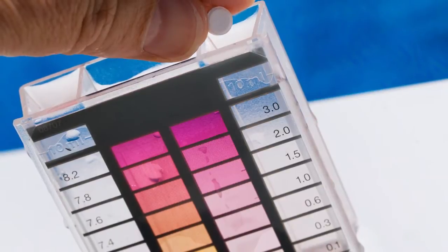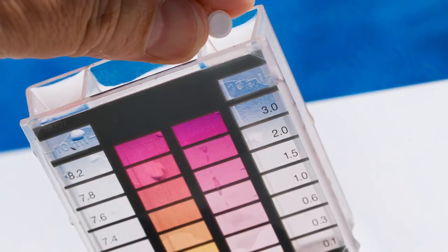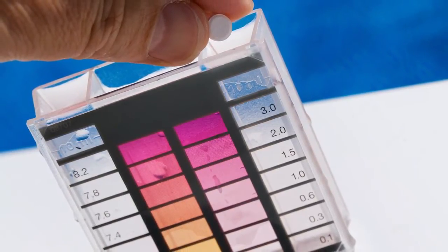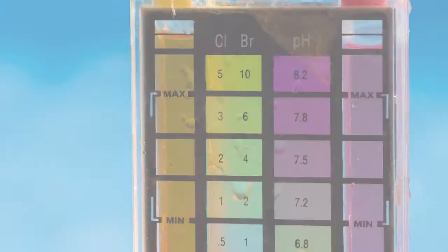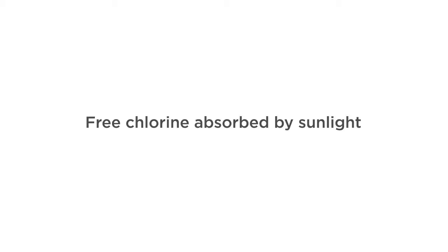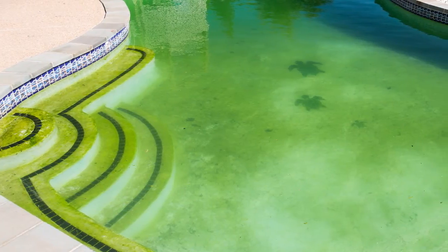This testing method allows you to read free as well as combined chlorine levels directly without subtraction. Free chlorine shows the amount of disinfecting chlorine used to keep your pool clean. Free chlorine is often absorbed by sunlight and broken down by organic material in a pool. If this level drops, you run the risk of getting algae or welcoming other contaminants.